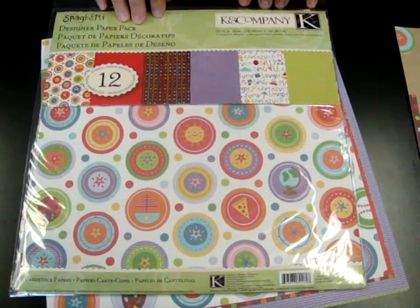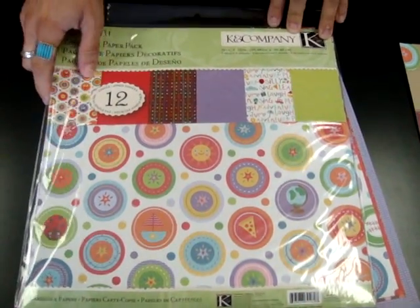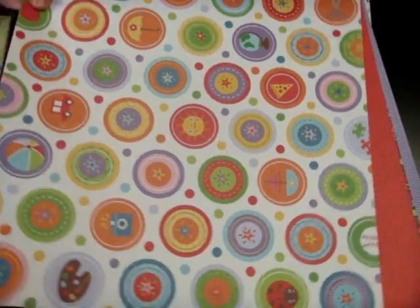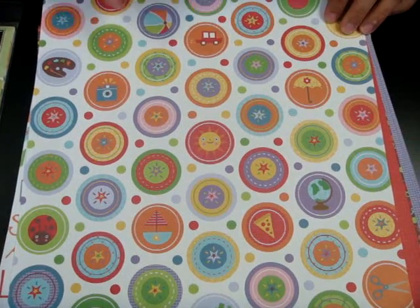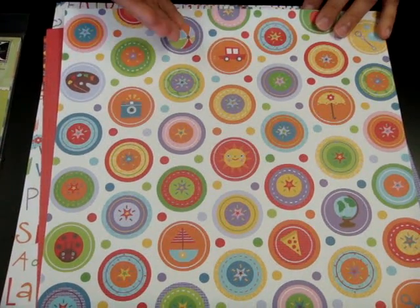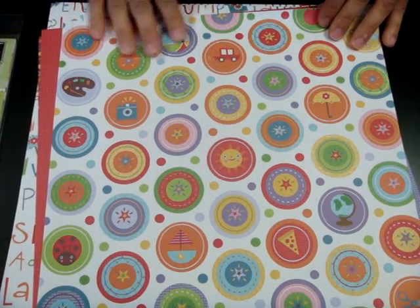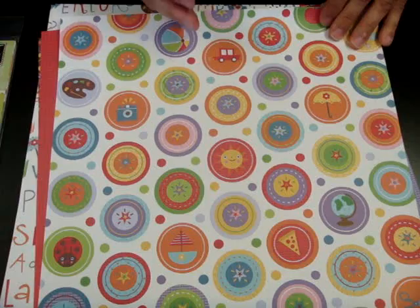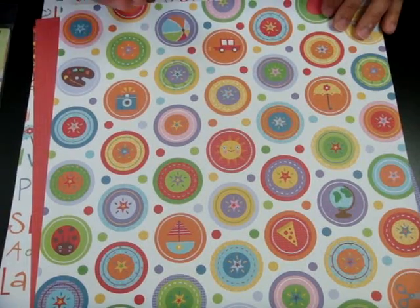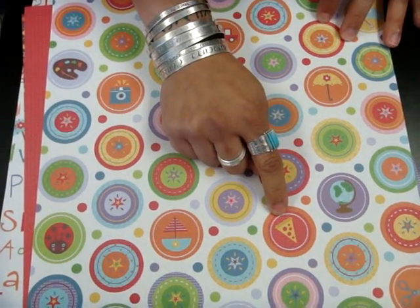It's a small collection. The only papers they have come in this paper pack. You get six different papers, 12 total, so you get two of each one. I'm going to go through the papers and show them to you real quick. This one's one of my favorites. It has all of these really great little icons on it. I'm always looking for papers that I can use on layouts of my son in his more toddler-ish years. I like the childish nature of these papers. The icons are really clear and crisp, like the sun and the pizza.